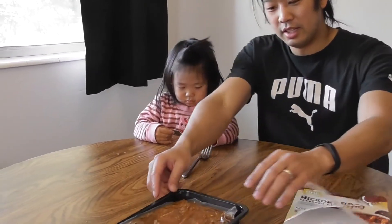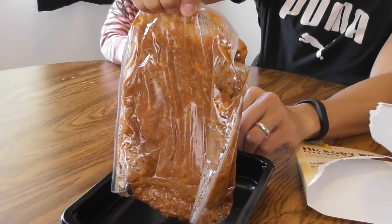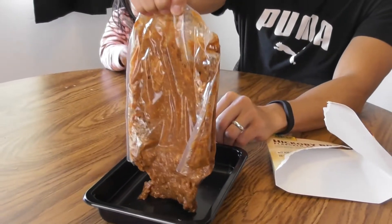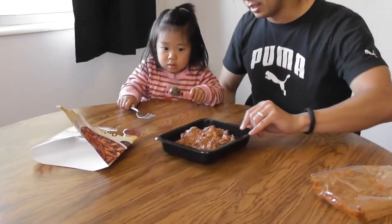I went ahead and defrosted it, then heated it up. Let it cool down a little bit. Now let's taste it — all right, go try it.